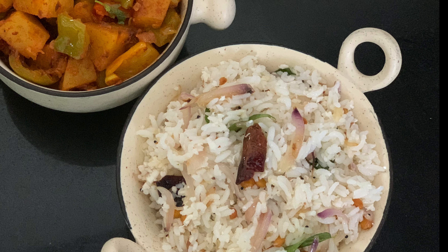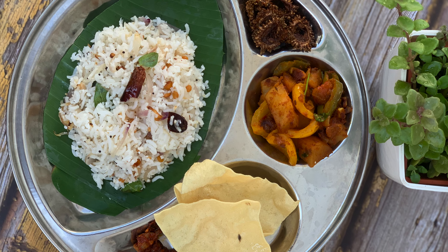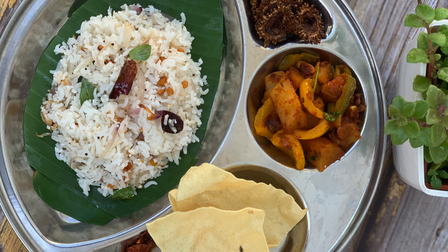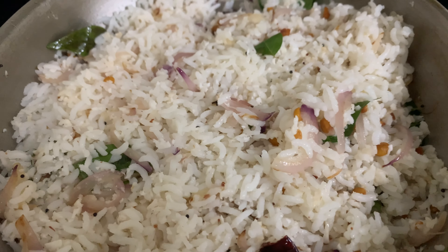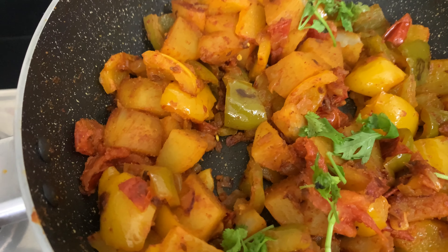Hi friends, today we are going to see a simple combo lunch menu. This is easy to do with bachelor's simple ingredients. We are going to make a potato capsicum fry.